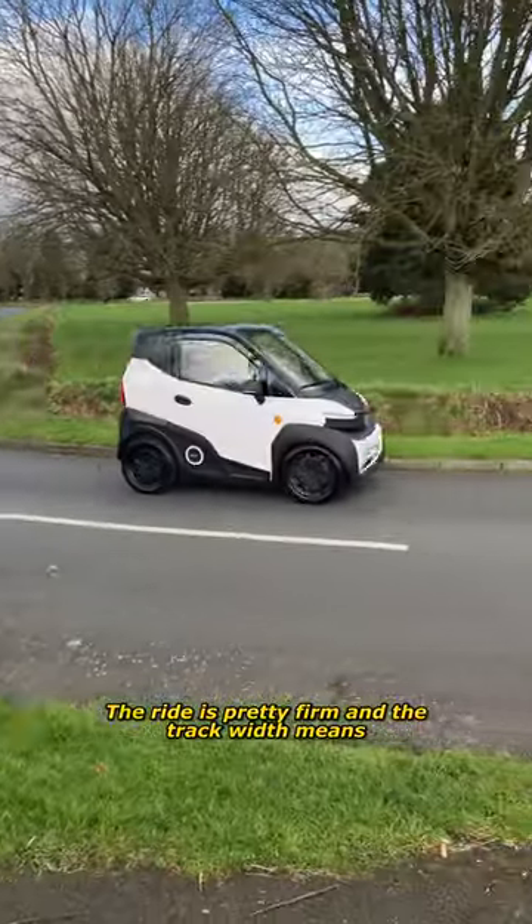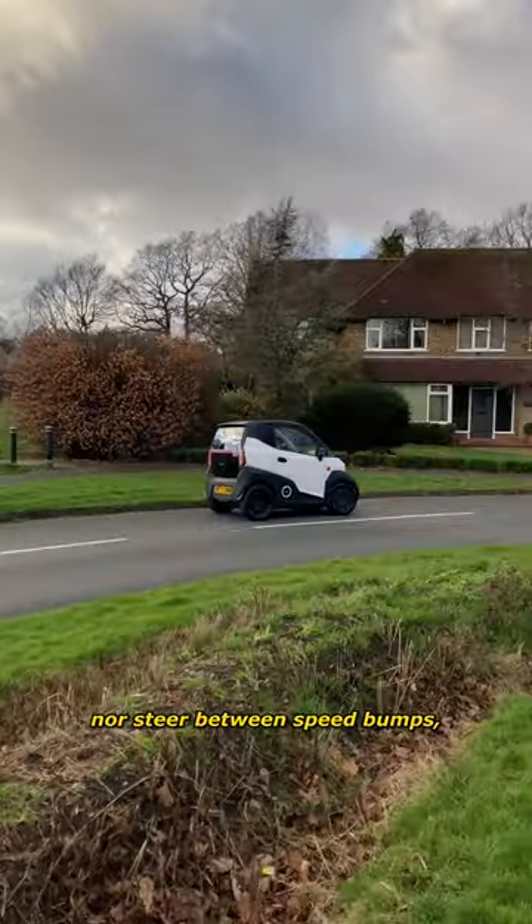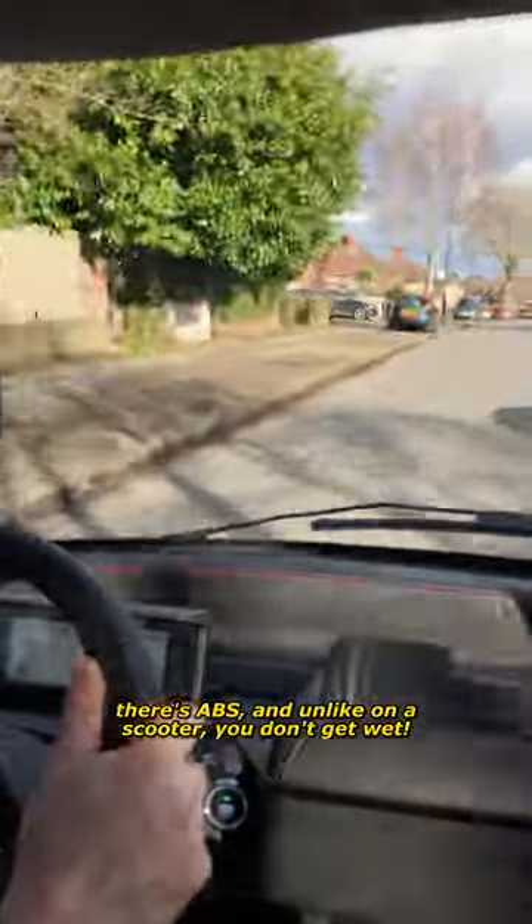The ride is pretty firm and the track width means you can sometimes neither straddle nor steer between speed bumps, but the turning radius is a tight 3.5 meters. There's ABS and, unlike on a scooter, you don't get wet.